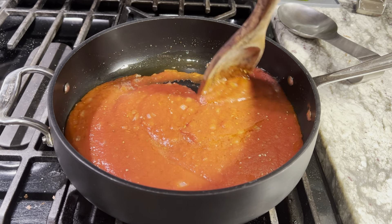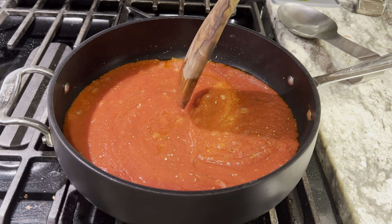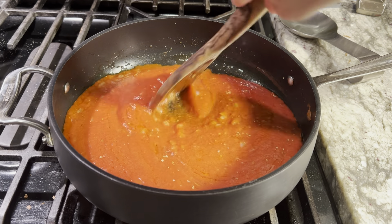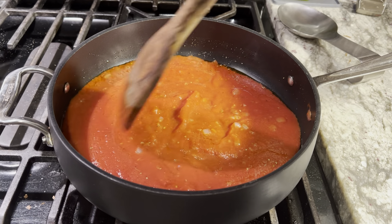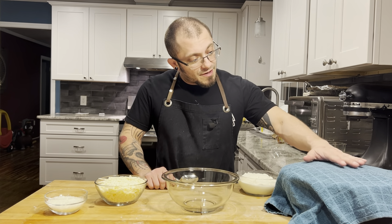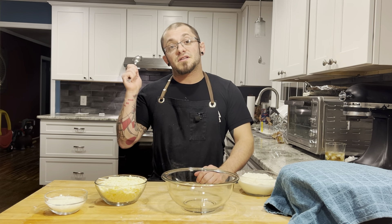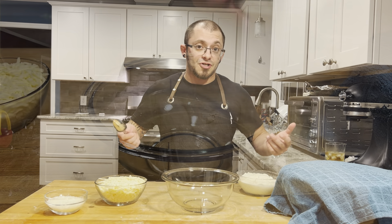I'm also going to start preheating my oven with my baking steel — and if you don't have a steel, a stone is fine. You want that in the oven while you preheat to 500 degrees. Now we got our dough rising, it's almost doubled — as you can see it's pushing up our towel — and we got our sauce simmering. So let's put together our sheets.